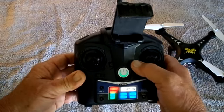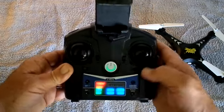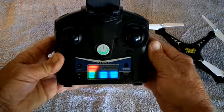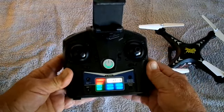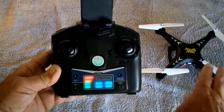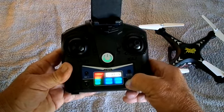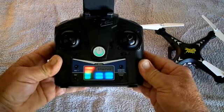These are the trim buttons. If it's going a little one way, we trim it the other — up, down, same thing all the way around. The other feature is if things start to go a little haywire and the model is not flying level, bind it, let it sit on the table at a level base, and then push this button to recalibrate the model, and it should fly straight after that.